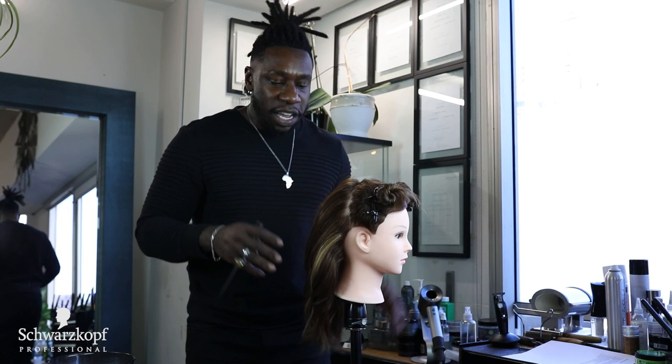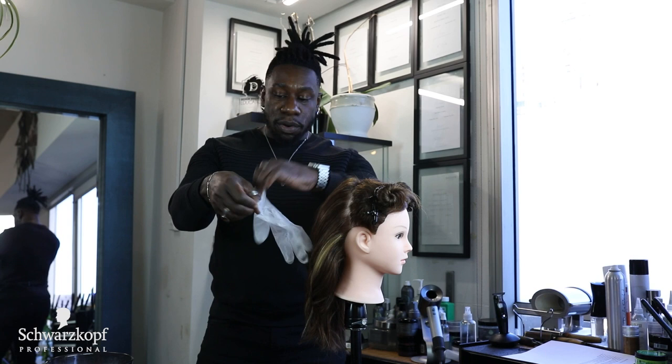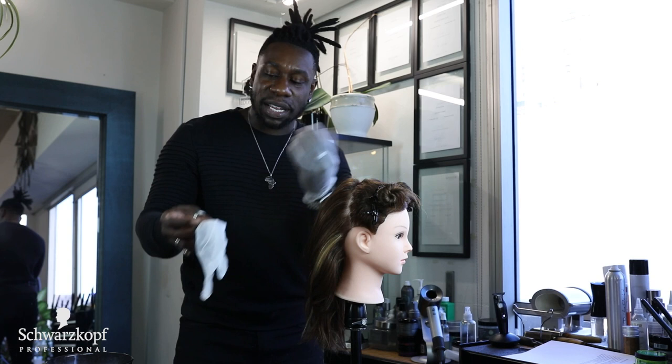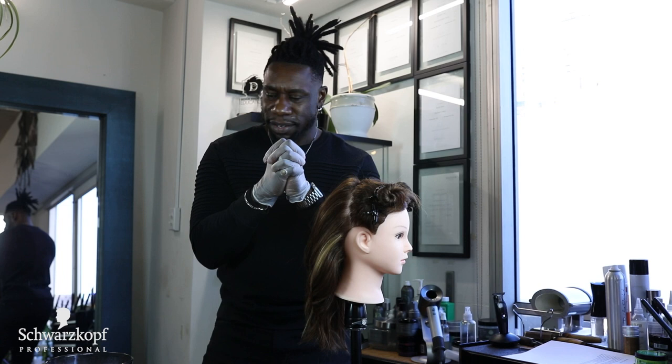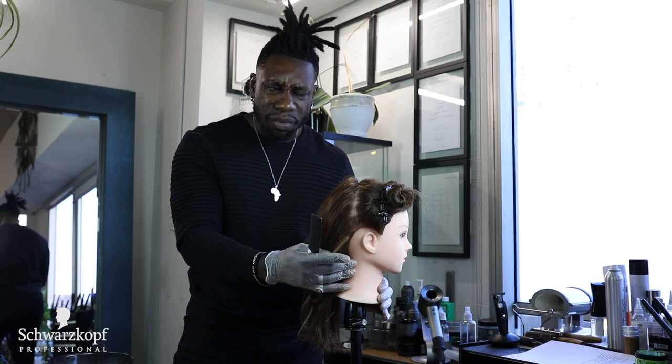I'm going to demonstrate in this top right quadrant a chemical relaxer retouch, which means she has been chemically straightened however her new growth is coming in and we need to touch that up. Before we begin, there are some things to consider. First I will apply gloves. I want to protect my hands because if you're a cosmetologist like myself you want to protect your hands at all times. These are one of our most valuable assets.